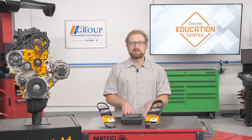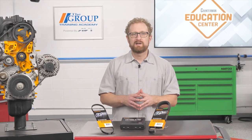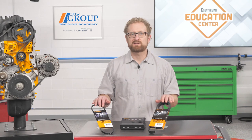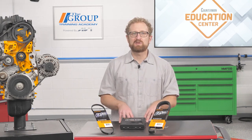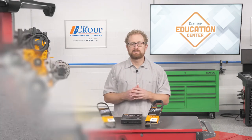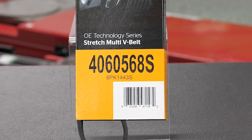Continental stretch belts for imports include "elast" in the part number suffix. Both are an indication that the part is a stretch belt. Although this stretch multi-V belt looks like Continental's standard multi-V belt, it's dramatically different and is not interchangeable with the multi-V belt or any other serpentine belt. A good indicator that the belt is a stretch belt is the absence of a belt tensioner. It's important to look at the belt sleeve and the printing on the belt to confirm it is indeed a stretch belt.